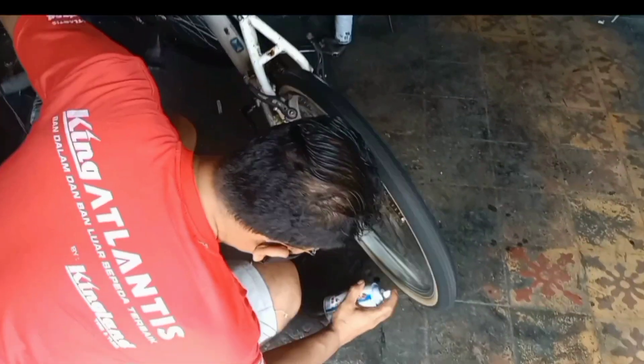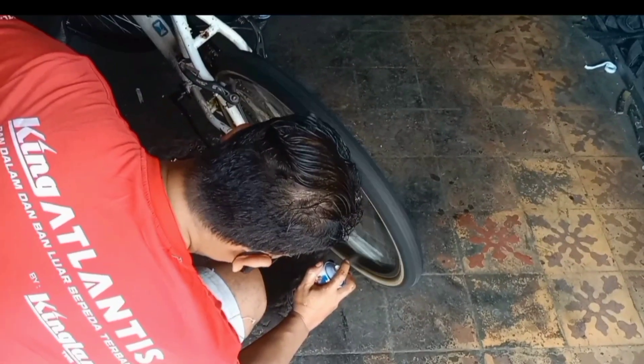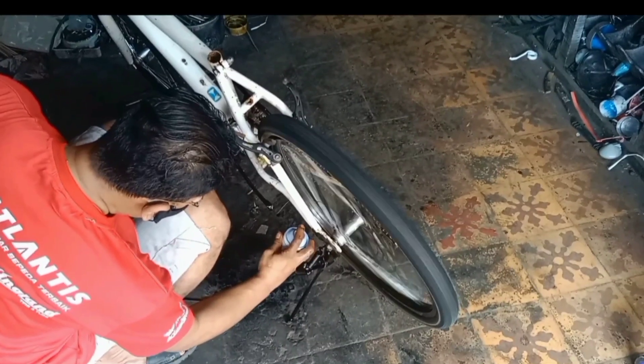Berikutnya velak belakang, kita cat warna hitam juga, tapi untuk ruci tetap saya pertahankan warna aslinya.